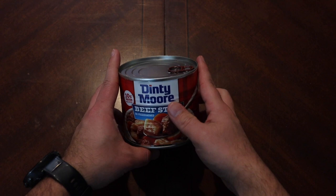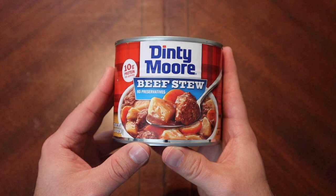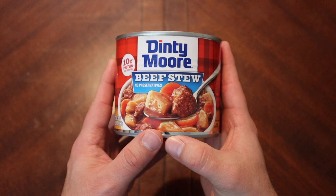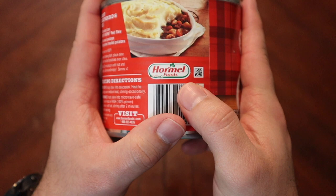Well hey there everybody, hopefully this video finds you well. We've got a can on the table here. Several times in rations we've had kind of a beef stew consistency thing, either canned or whatever, and a lot of people in the comments point out Dinty Moore. This is something that most grocery stores will have on their shelves — it is a canned pre-made beef stew, you just heat it up.